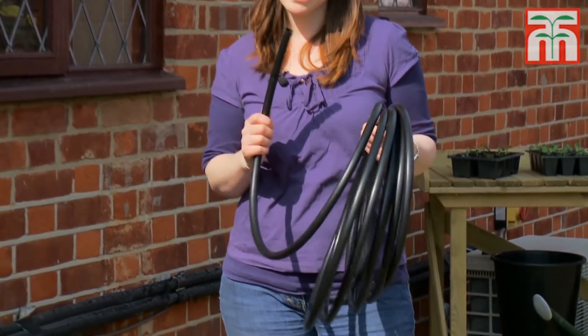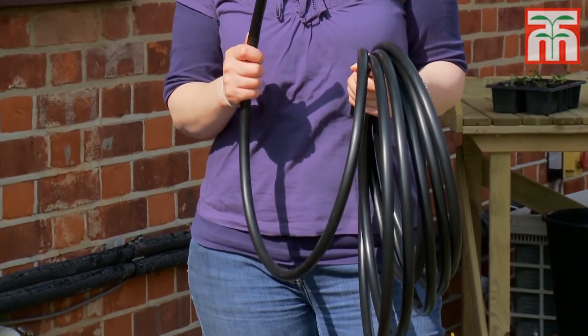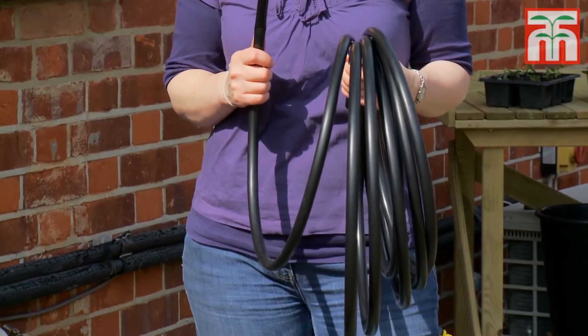When you choose a location for your system, check to see that you have enough of the large supply hose to run back to the tap. In order to maintain sufficient pressure within the system, it's best to make sure that this doesn't run for more than 50 metres.